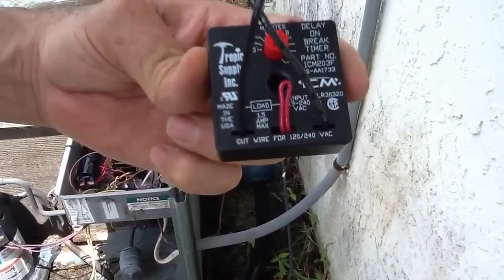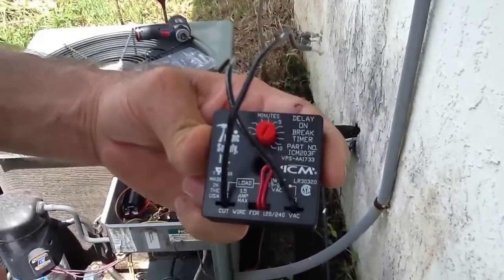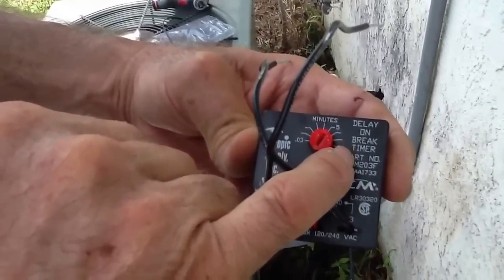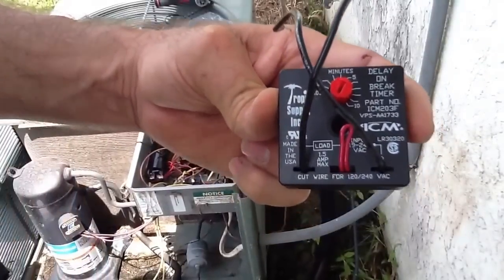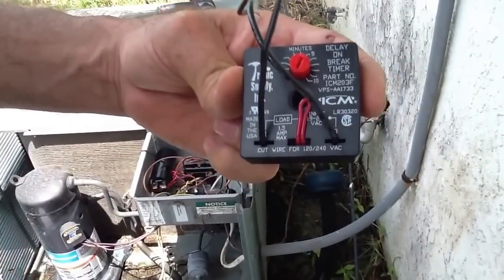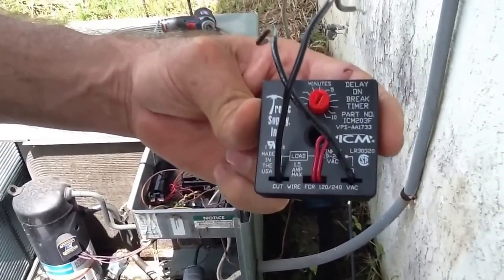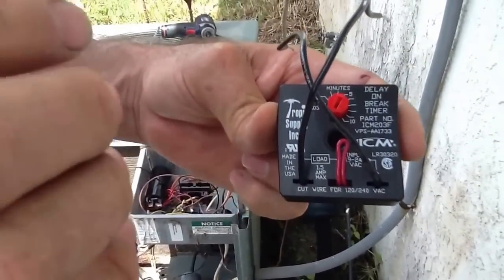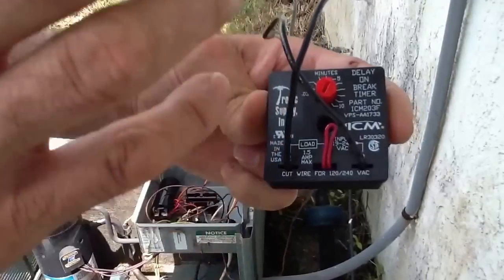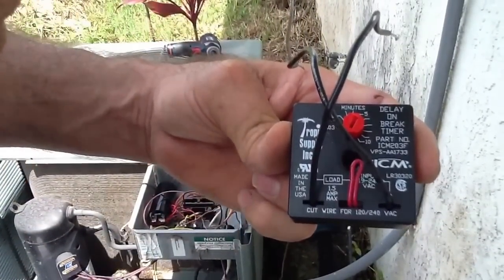What I want to talk about today is a time delay — but really what it is is a delay-on-break timer. What does that mean? When the thermostat kicks in and calls for the outdoor unit to come on, it's going to delay the compressor from kicking in. It's going to delay the main power coming into the contactor coil to energize the system.